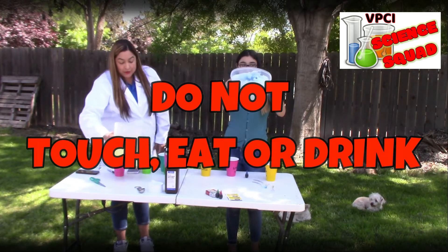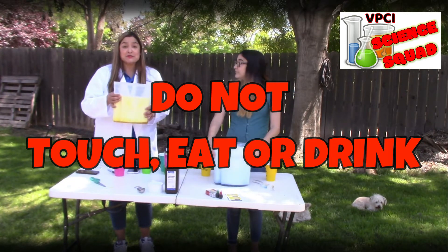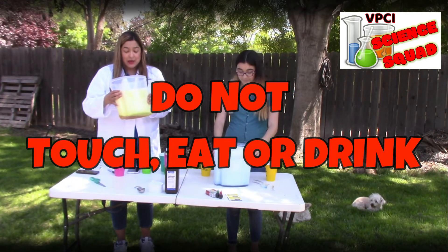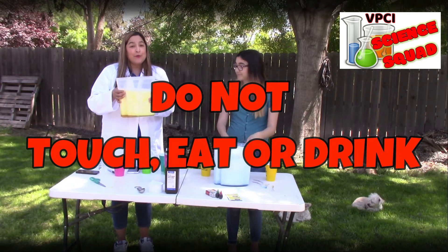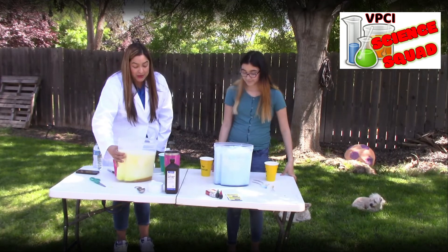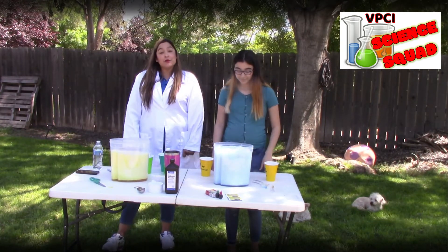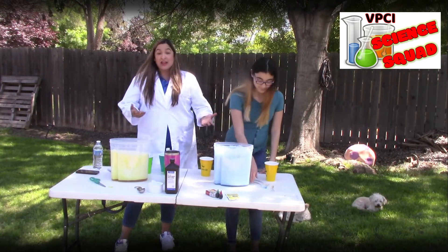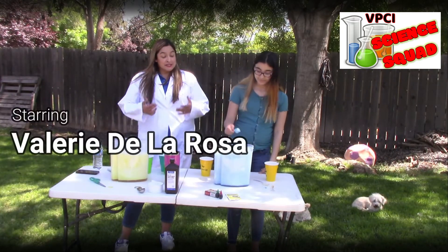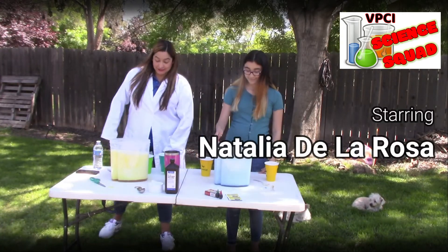It smells really good. Don't do anything else with it. Don't eat it. And maybe after you're done, pour it in your sink. But anyway, I just thought this is one of those experiments we would share, and we like colorful things. Science Squad, I hope you enjoyed it. Thank you.